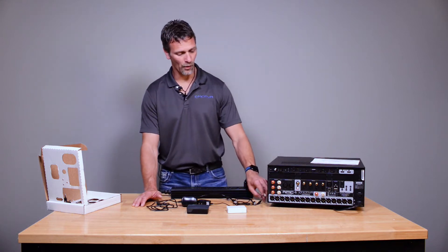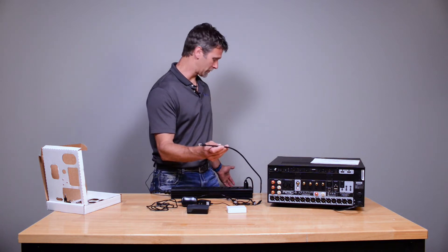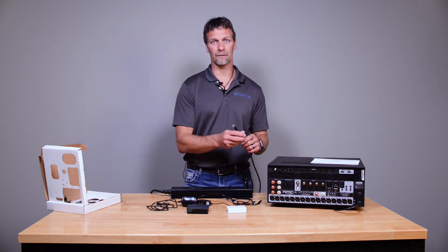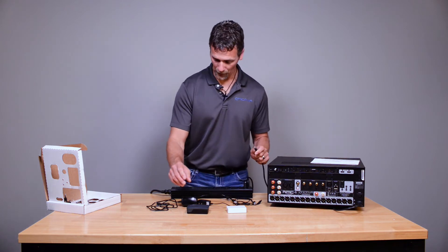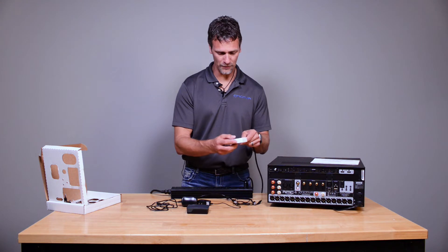We have network coming from our local network in our home. Currently it's plugged into the wall at this location, but that basically goes back to a switch or a router, whatever you may have in your home to provide network to the equipment location. So first thing, I want to hook up my network to the switch.